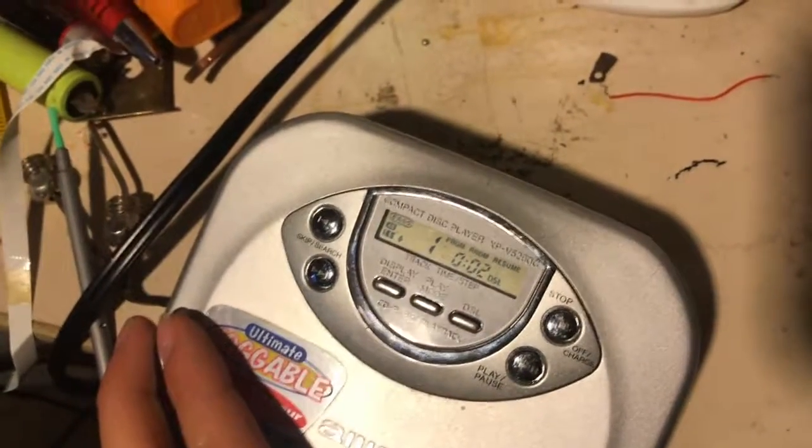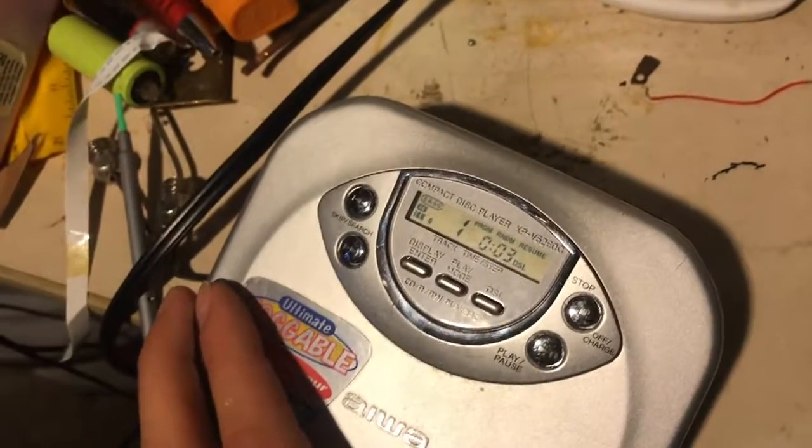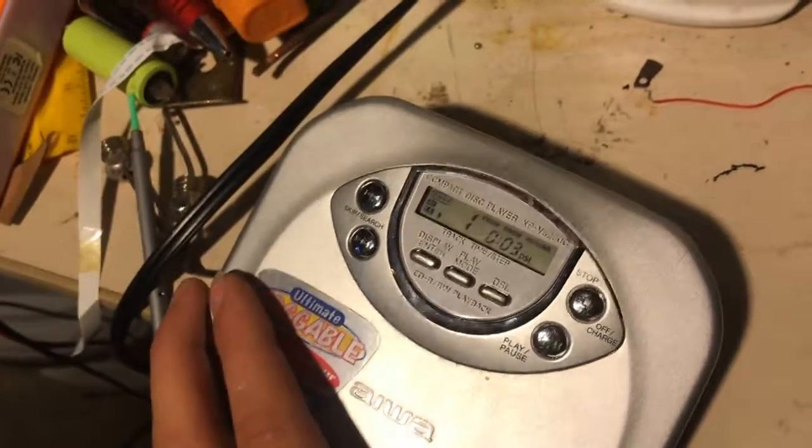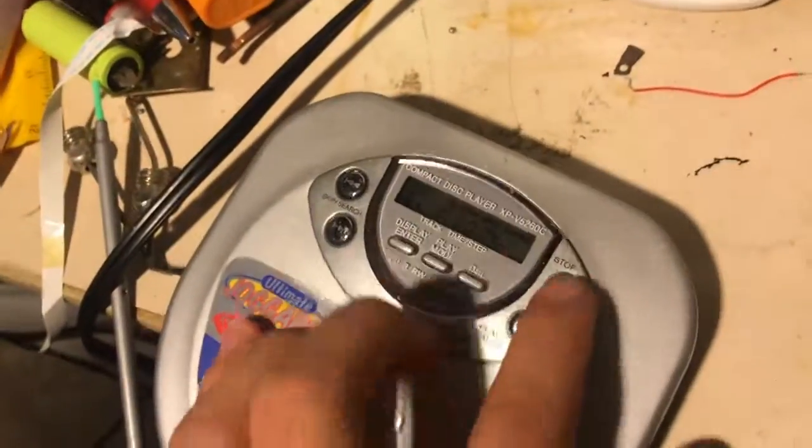Yep, that is... we are getting farther. Yeah, I'd say that's a pretty good success. What tracks are on here?